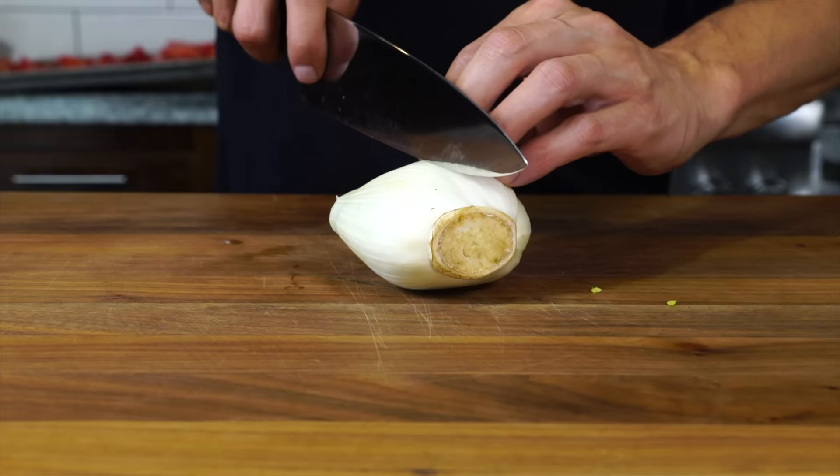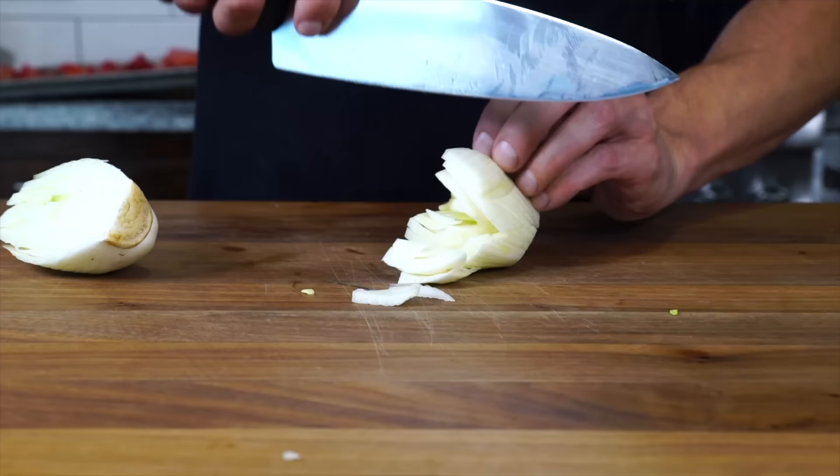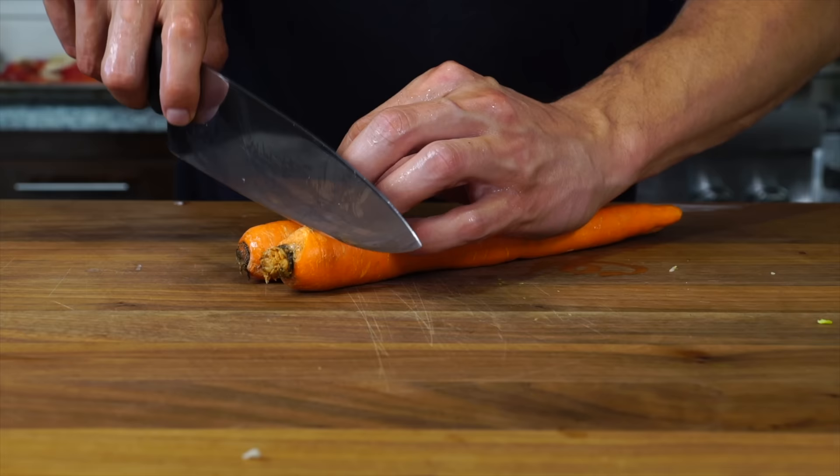Here I've got a bulb of fennel. I'm gonna cut it in half, remove the cores, and give it a rough chop, then add that into the sheet tray with the tomatoes. Next I've got some mirepoix — a little carrot, celery, and onions. Two if they're small, one carrot if it's a big one, and I'm just gonna chop it up into little half moons.